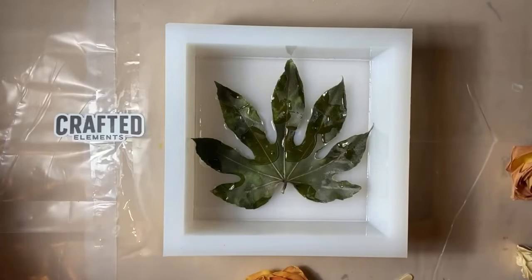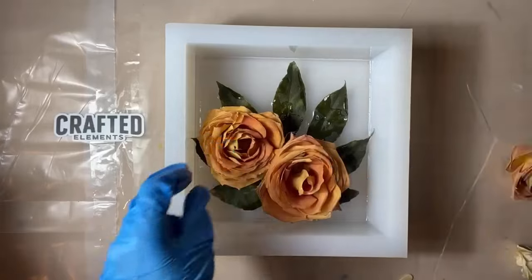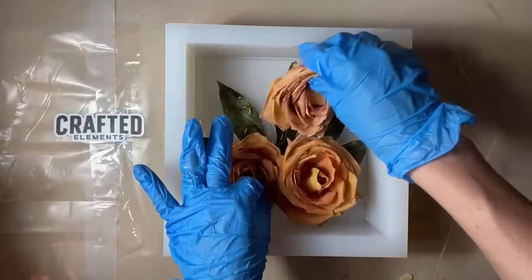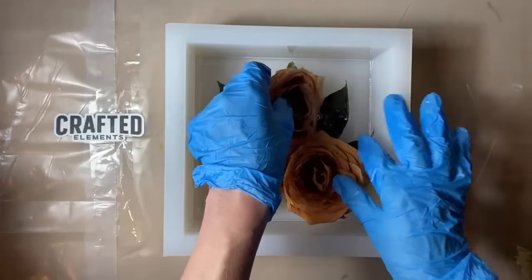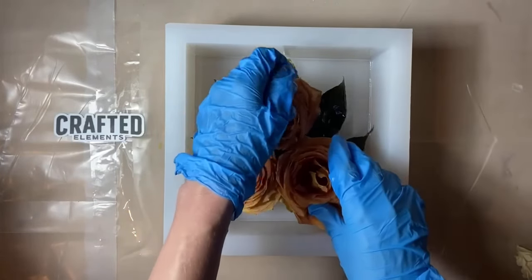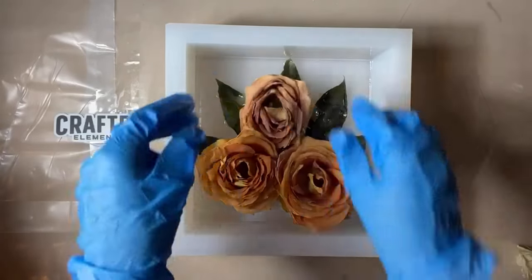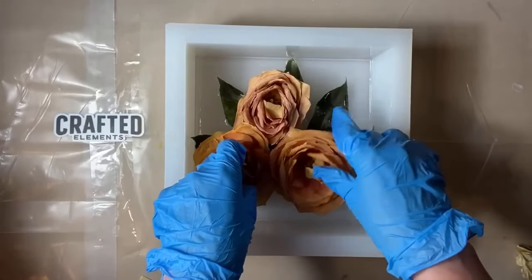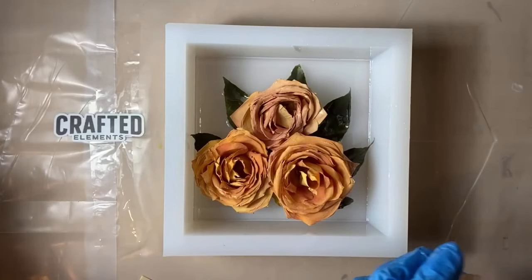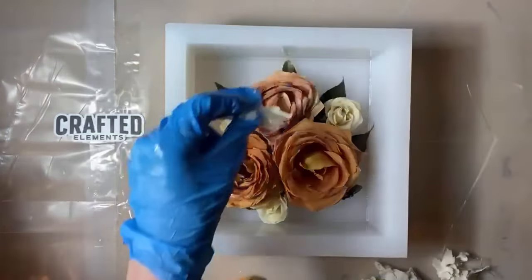Then we're going to go in and add our roses. This design I kind of winged it, but if you're doing a layout for a customer, you'll want to do a mock-up design in your mold before you add any resin and make sure they approve the design before you add your resin — because once it's in there, there's no going back. I like to add my bigger pieces on top of the background and then fill any empty spaces with smaller flowers or any extra filler flowers your bouquet might have.